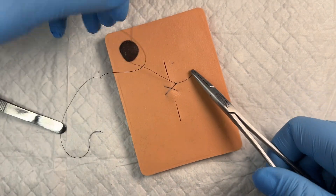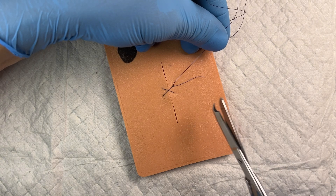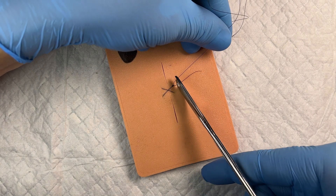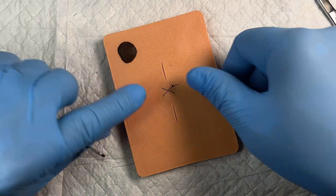And that right there is a cruciate suture. We'll go ahead and grab our scissors and cut it so the tails are plenty long but not too long. And there we go.